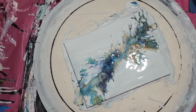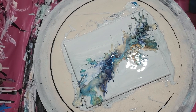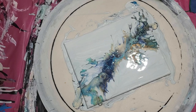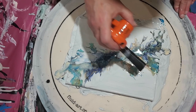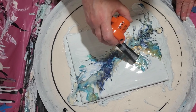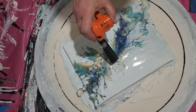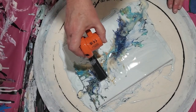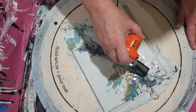Alright, this has some possibilities. Not the greatest, but not ugly either. Not really your true Dutch pour either. But let's see what we can do — let's see if we can salvage this somehow.